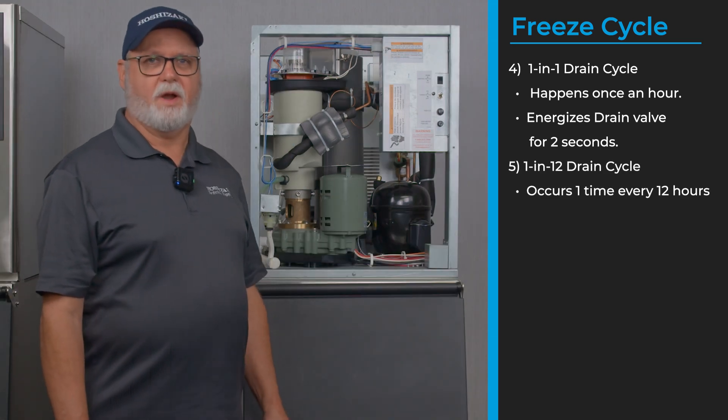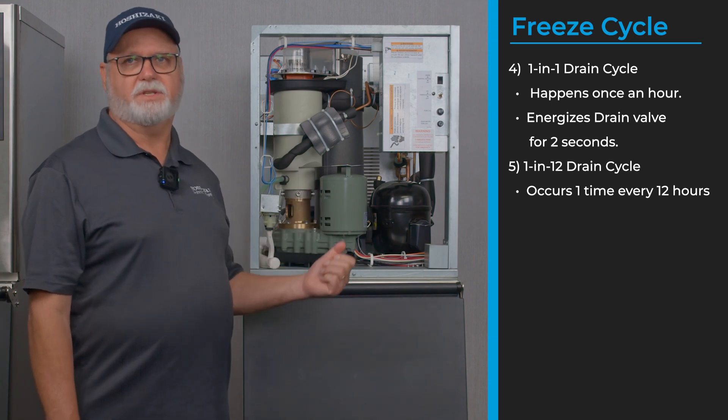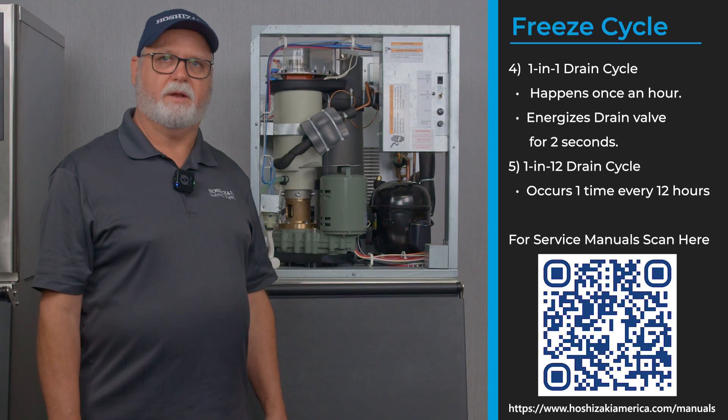There is one more option on the drain cycle called a one-in-12 cycle, where once every 12 hours it actually shuts the machine down for about 10 minutes. If you need more information on this, please contact tech support or see your service manual.